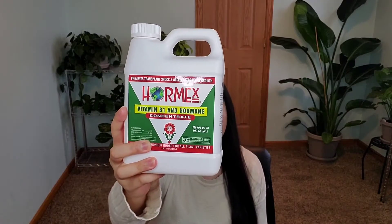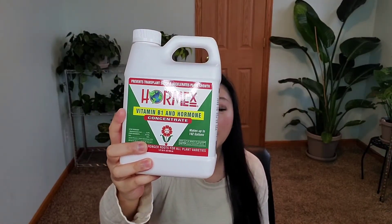Hi guys, thanks so much for stopping by. Today I will be doing another gardening product review, and this is by Hormex. It has vitamin B1 and hormone concentrate. The one quart or 30 to 32 fluid ounces can make up to 192 gallons. I think this particular container is my second or third purchase — I initially bought a smaller container and I've bought it a few extra times. I've actually been using this for quite a while now.